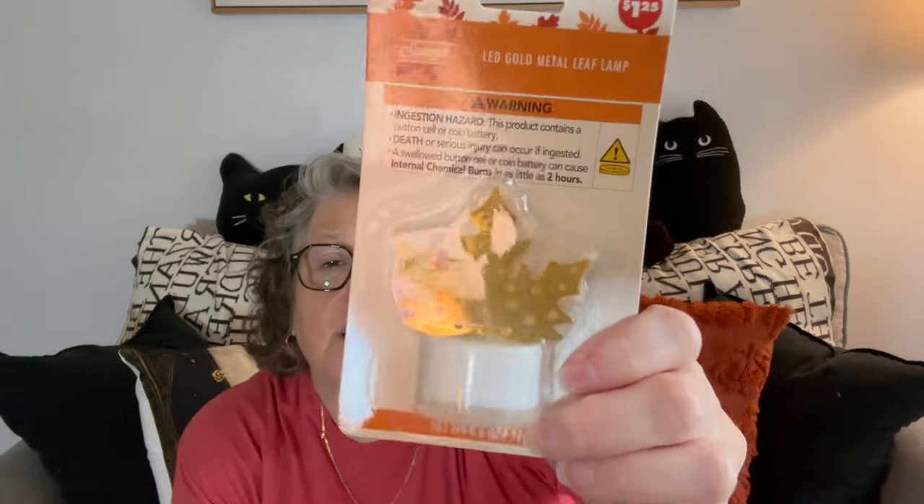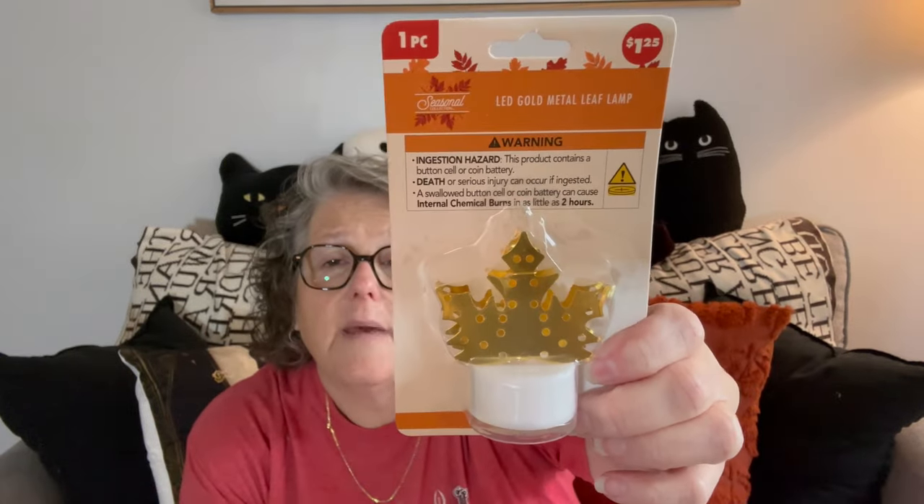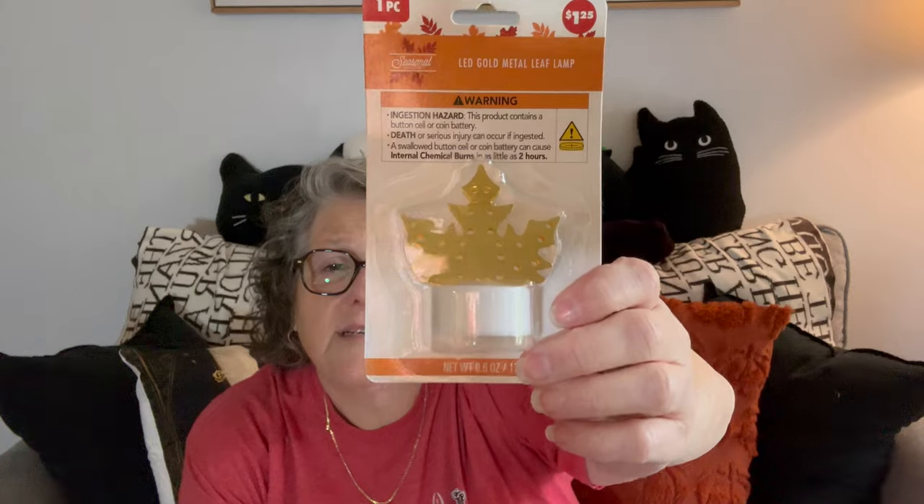I thought these were super cute — they're just maple leaf little tea light candles. I got two of them. We'll find something fun to do with them craft-wise.